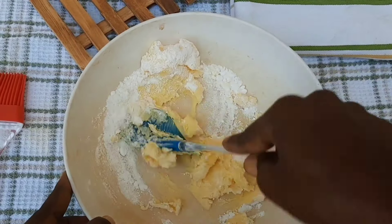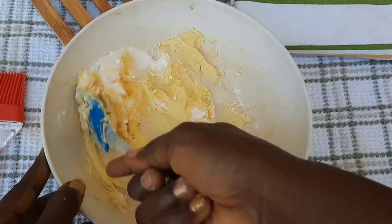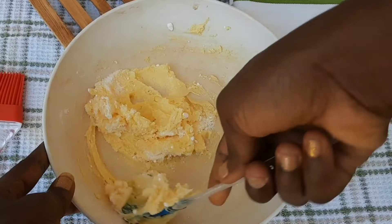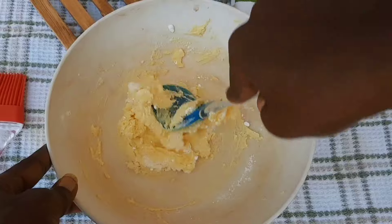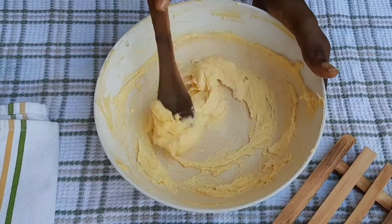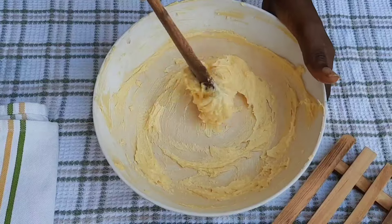After adding all these ingredients, I take my spatula and gently mix everything together. We want the margarine to become soft — at this moment it is very hard — so we're going to mix it until it becomes very fluffy before we proceed to add the other ingredients.